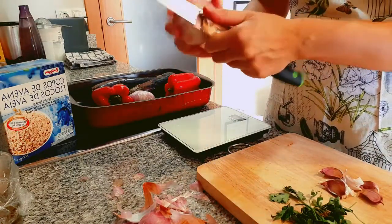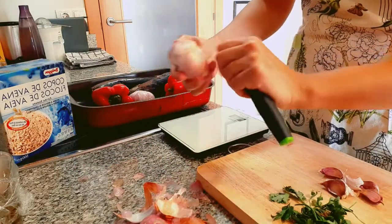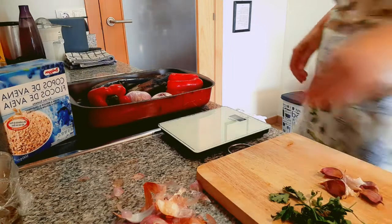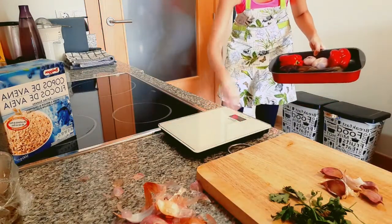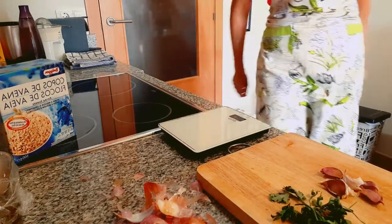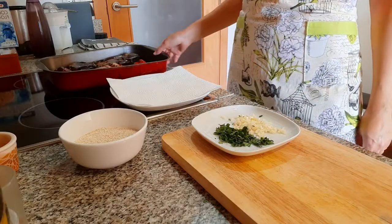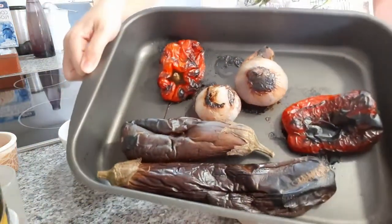Don't forget in that time to keep checking them and move them a bit. When we get them out, they're going to be burned outside but tender inside, and we'll have to peel them off once they cool down. Vegetables are in, and I'll see you when they are done.